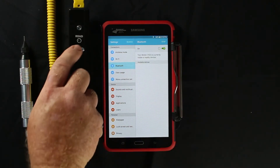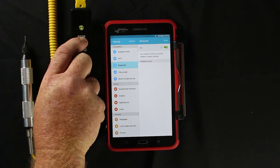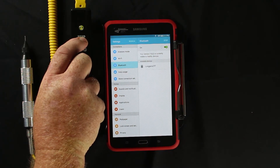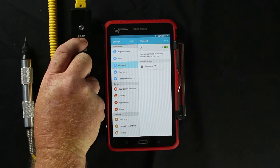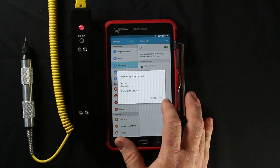Once the Bluetooth is on, press and hold the read button until you see a red light turn solid. Once it turns solid, release the read button, then press and release the read button again quickly. From there, the tablet will prompt you to pair — click OK to pair.